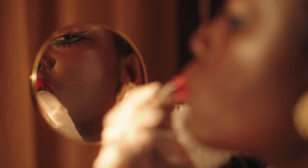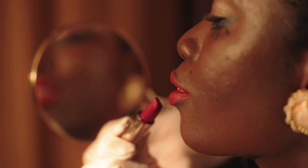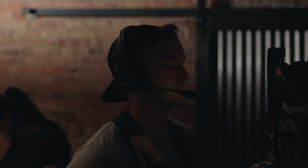Autofocus doesn't know how to pull focus for the story. There are going to be times where you need the focus to go from here to here, or it needs to be in a really specific position — and autofocus doesn't know that. All it's trying to do is track the eye or the face. Having a human being — intelligence that you can talk to — and say, 'As I move the camera from here to here, I want you to pull focus from this spot to this spot,' and they do it for you. There are times where manual focus is the right option and times where autofocus is the right option.